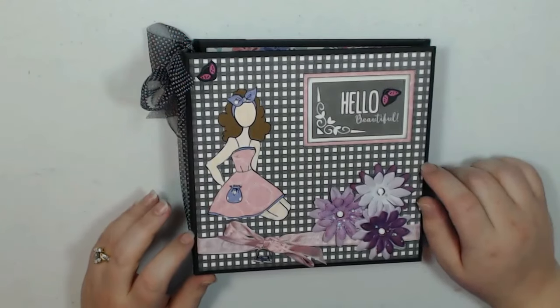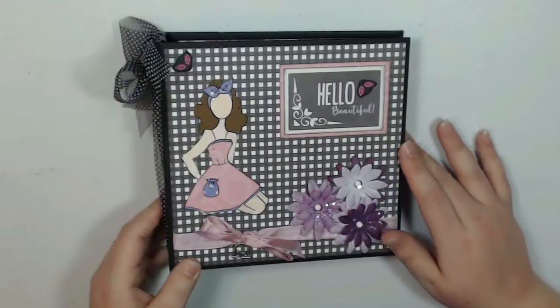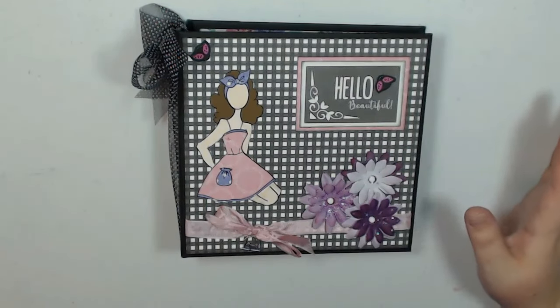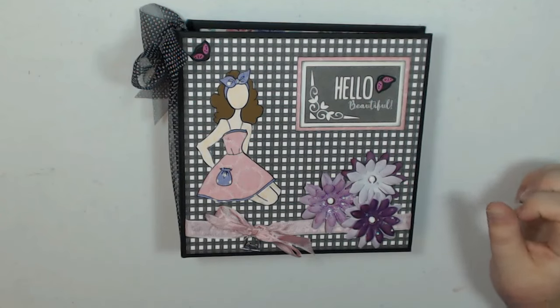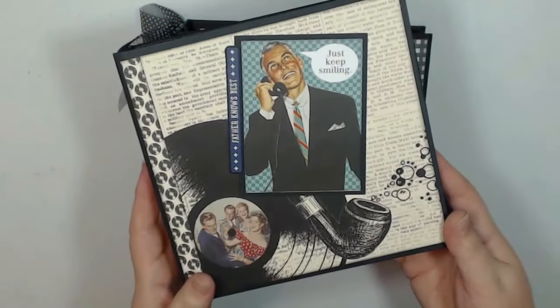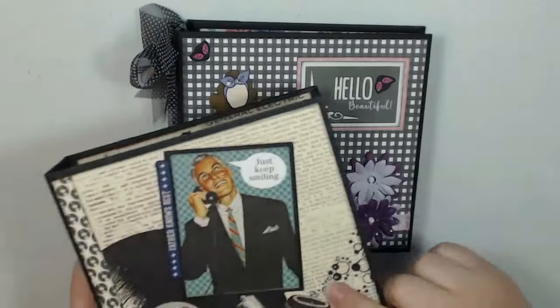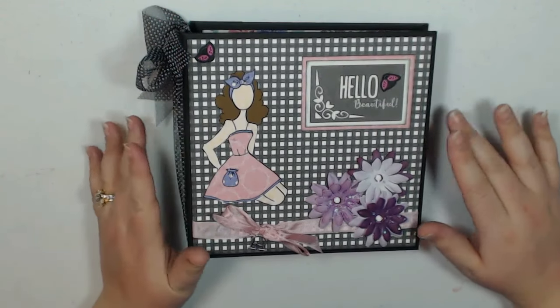This album is 7x7, it's a small album. It only has a 2 inch spine and it's the same album that I showed you on the Scrapbookers of Country Craft Creations Facebook page — it's the same one I did using the Authentique Dapper Collection. I have a review of this one on my channel as well, just wanted to let you know that if you saw that style album and you liked it.